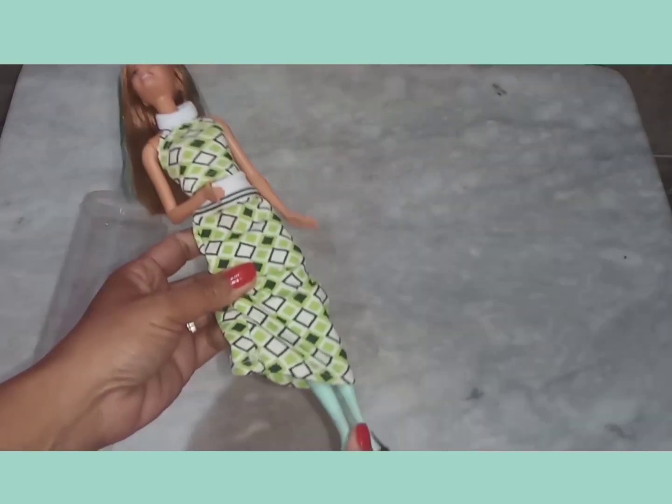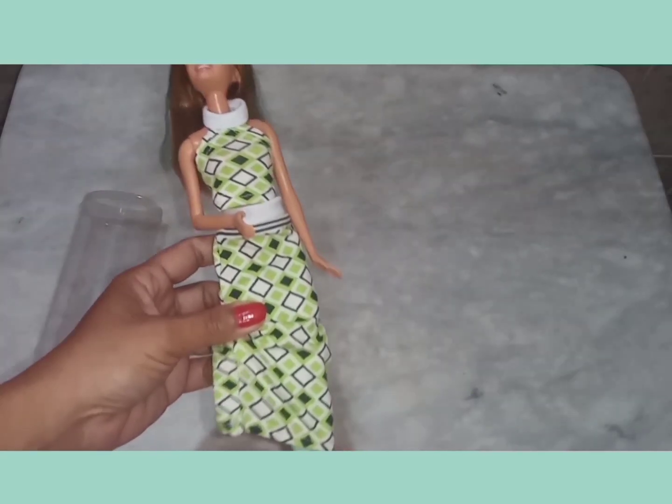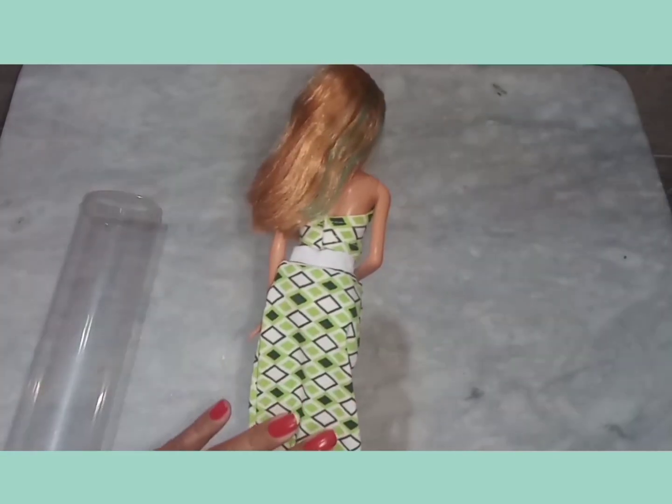Na época que eu comprei essa roupinha, eu tentei encontrar uma nesse tom de verde, um verde água, mas não encontrei. Aí comprei essa daqui, que é um verde esperança.